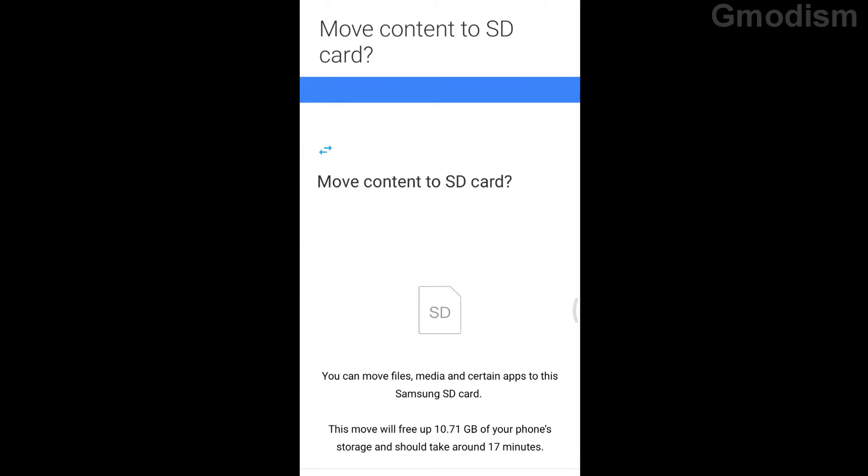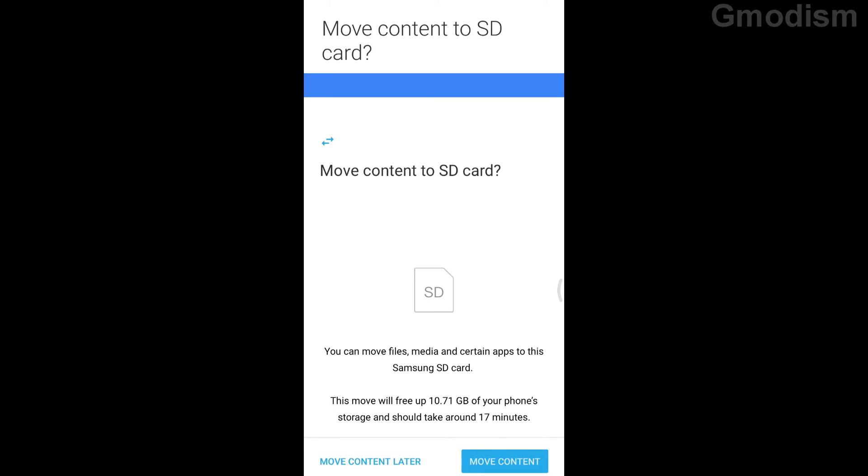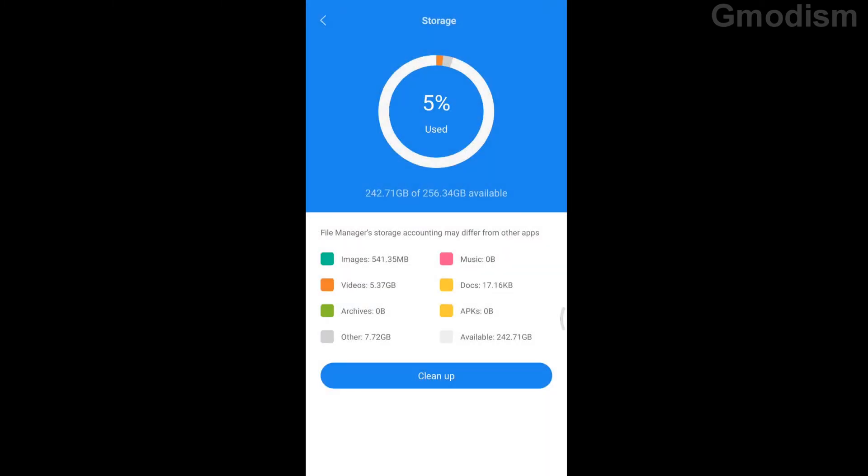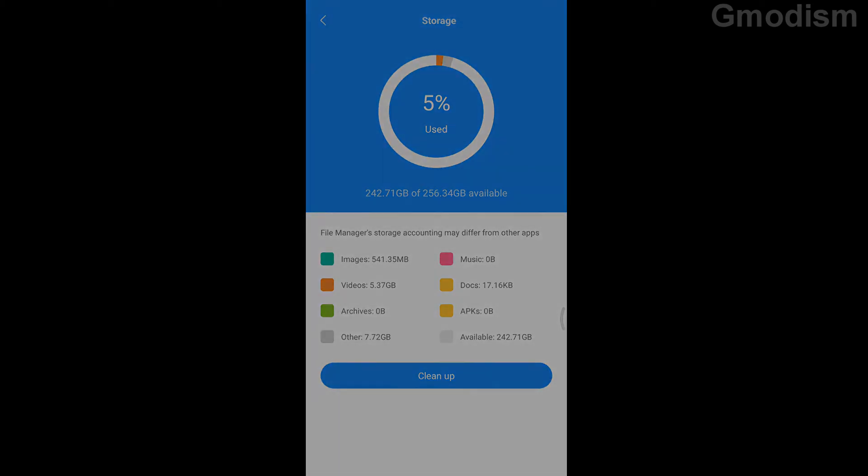Once it's formatted, you get the option to move files, media, and certain apps to the SD card. You don't need to do this but you can. For the sake of this video I'm going to select move content. Now the SD card should be part of the system storage, and you can see it has indeed increased quite a lot — we have now increased our phone's memory.